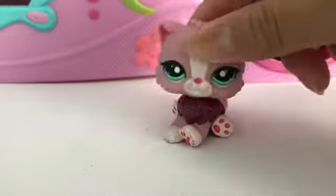Hey guys, welcome back to another video of LPS Persian, and today I will be attempting to make these adorable collars.